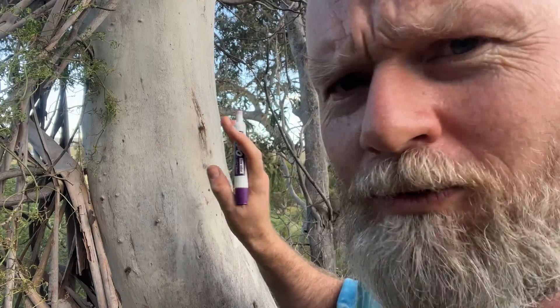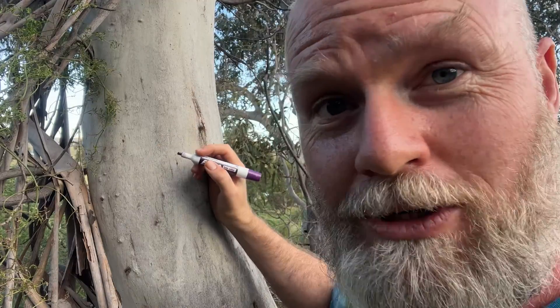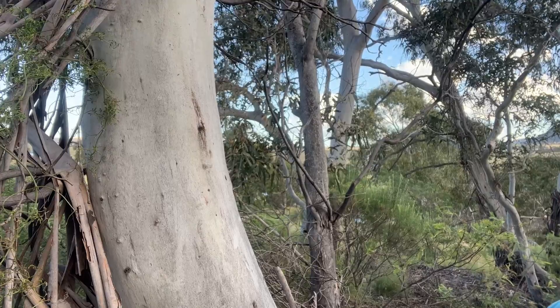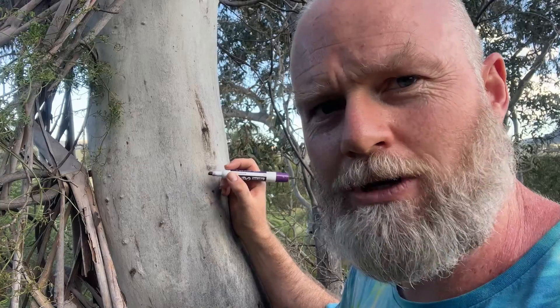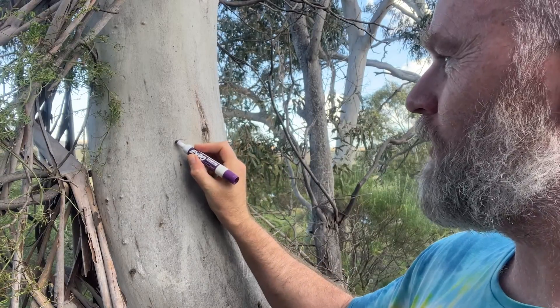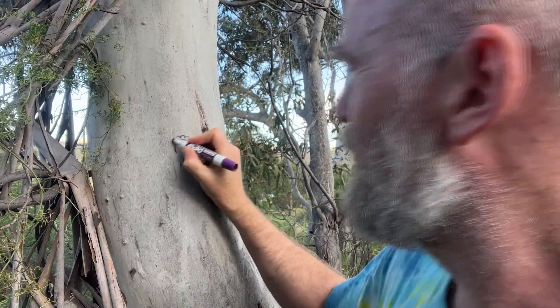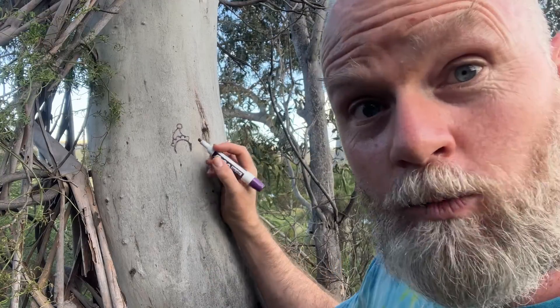Draw it small so your mum and dad don't notice you're drawing all over the native flora in their country estate. You can see the beautiful hills there if I move out of the way — that's Australia. Let's start drawing an octopus on a gum tree. Octopuses can be Australian, right? First step: draw the head of the octopus. This is a whiteboard marker so it will wash off the tree — hopefully. Then we draw the Christmas hat on there. The tree bark isn't doing any favors to this texta.